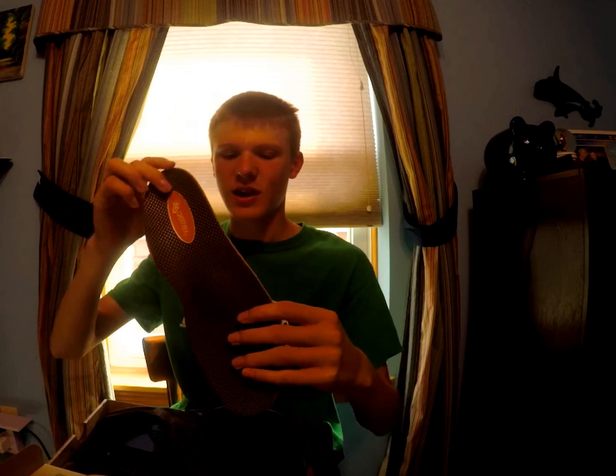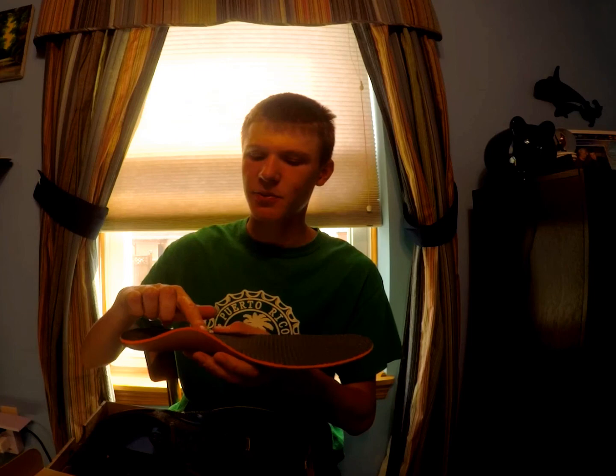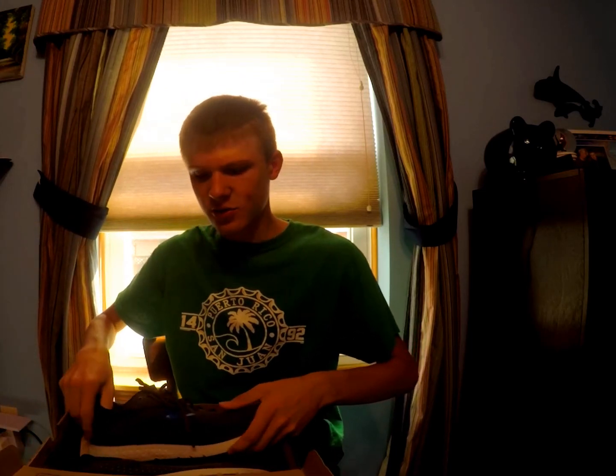This insert is supposed to help with my arch. I had the Superfeet before, but it didn't have this lip here, so it was kind of helping support but my arch would just keep collapsing and it wasn't really supporting that arch. So this should do the trick. I haven't run in Brooks in a while — it's been about a year or so. I've been running in a lot of Nike recently.